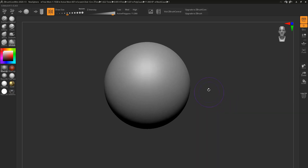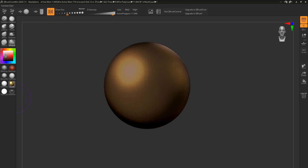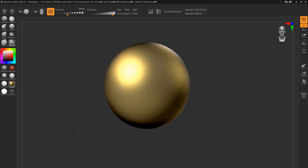Starting on the right side of the interface, you'll notice we only have eight brushes packed into the software, only eight mat caps to switch between, and a limited color palette range. I can't assign color to the shader because there's no subtool palette option. So your subtool palette, layers, noise modifiers, Z spheres — all the good juicy goodness has been taken out.